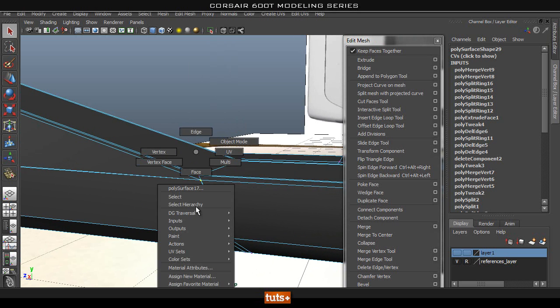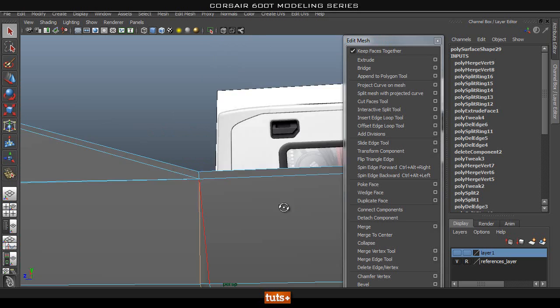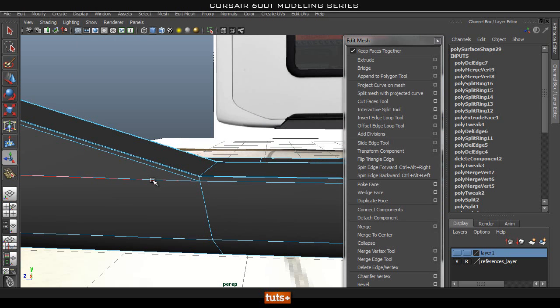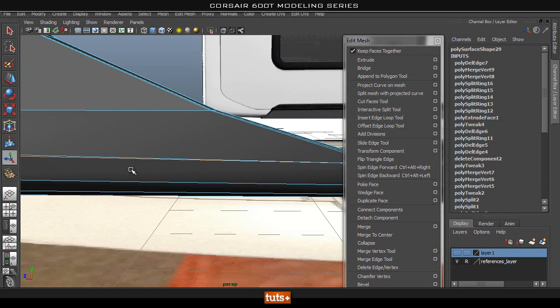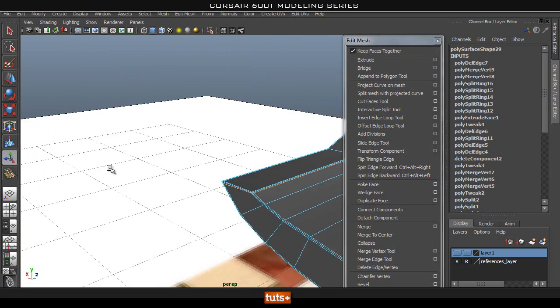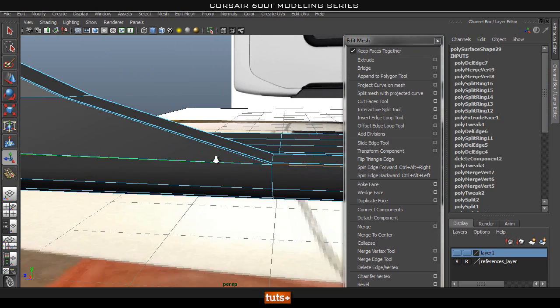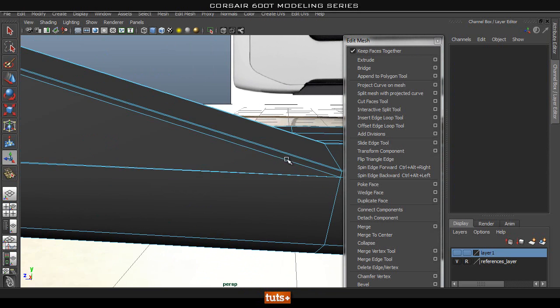Now we don't really need this edge anymore — it goes around there. So let's go ahead and get rid of that, and also get rid of this edge that goes around. Now if I double click that, it goes all the way around because we haven't done it on this side yet. So we need to do the same thing that we did on this side, on that side as well. Let's go ahead and do that before I delete this edge.